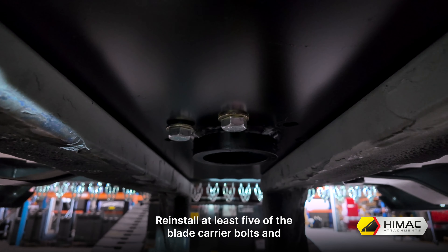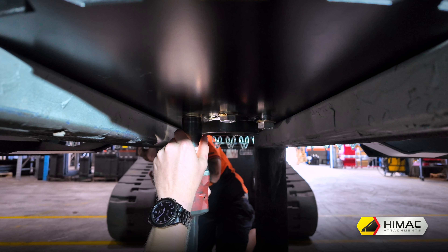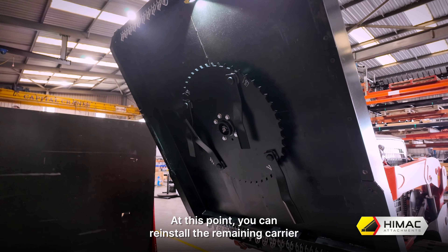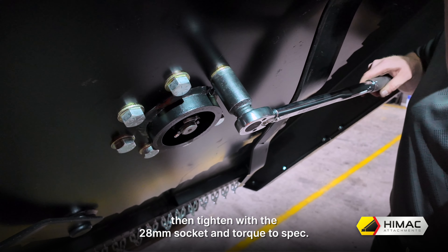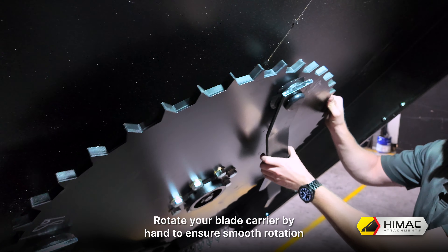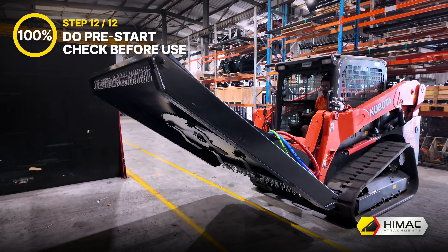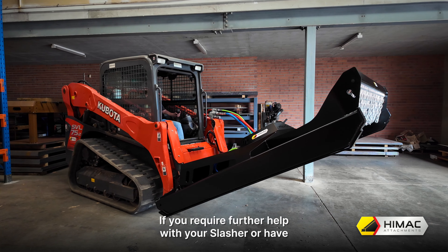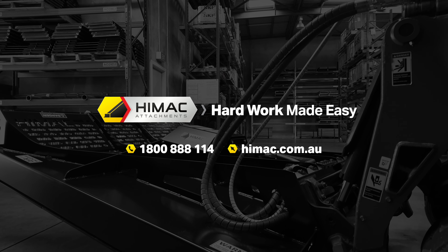Step 11: Reinstall blade carrier and blades. Now approach the blade carrier with your slasher and machine, and like at the start, carefully lower the slasher down towards the carrier. Get yourself or your helper to use a screwdriver to poke through the blade carrier holes and help align the hub with the carrier. With the screwdriver in place to hold alignment, reinstall at least five of the blade carrier bolts and washers by hand. Take this opportunity to apply high strength Loctite to each bolt, then tighten with your 28mm socket. Carefully raise and tilt the slasher and reverse away from the trestles. At this point reinstall the remaining carrier bolts and washers by hand, applying the same Loctite, then tighten with the 28mm socket and torque to spec. The recommended torque for these bolts is 360 foot pound or 490 newton metres. Rotate your blade carrier by hand to ensure smooth rotation and that everything is tight and in place.